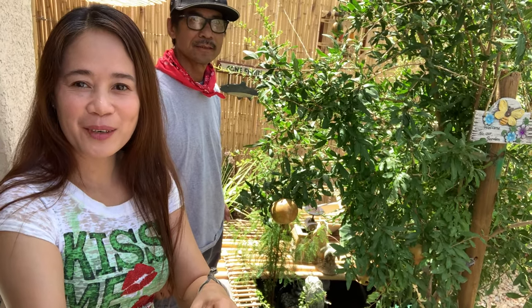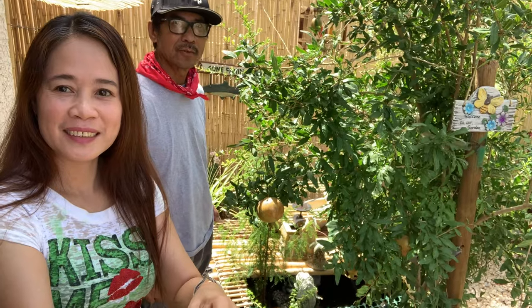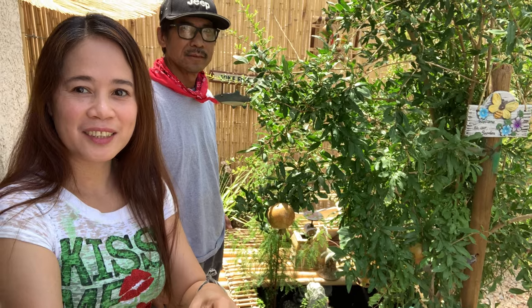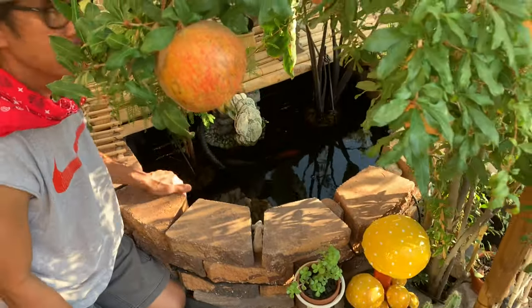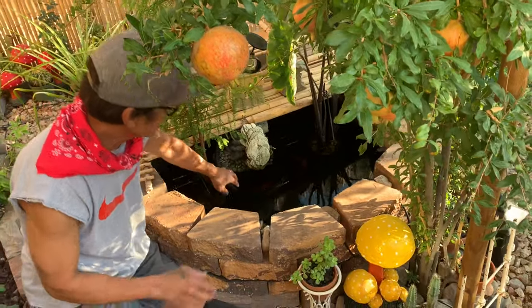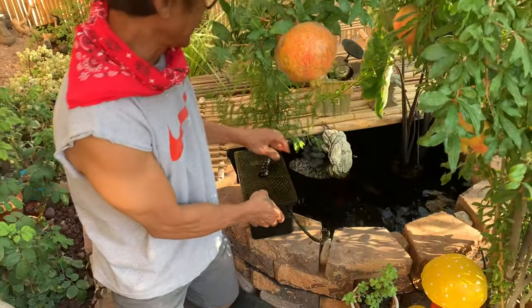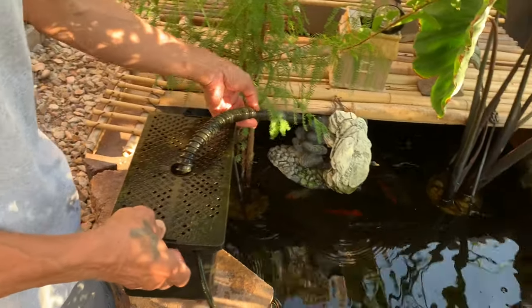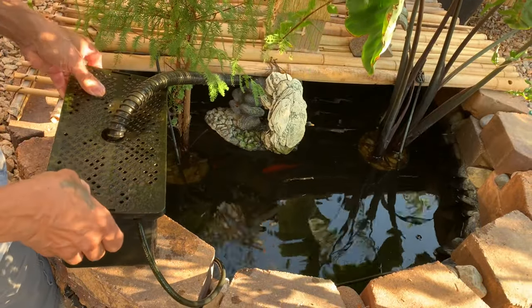Hello guys, welcome back again to our channel. So today we're gonna clean our koi pond, so keep watching. This is what we do when we clean the pump and the filter. I'm gonna pull the pump out. This is the pump assembly with a filter, and this is the hose — you can use it to circulate the water.